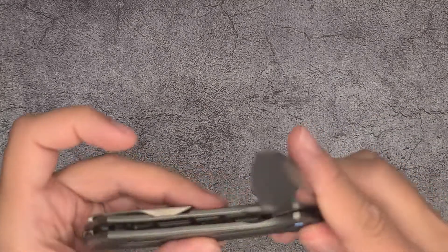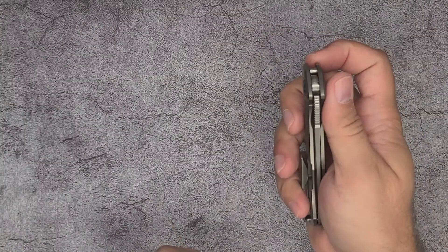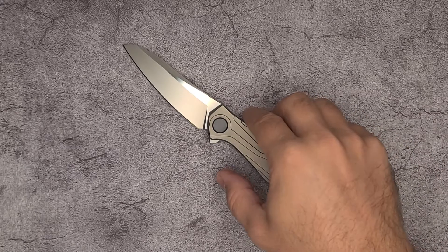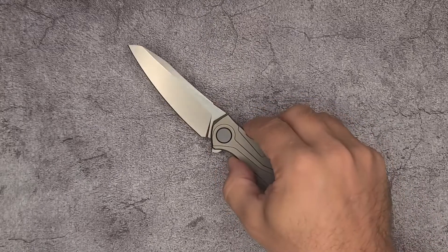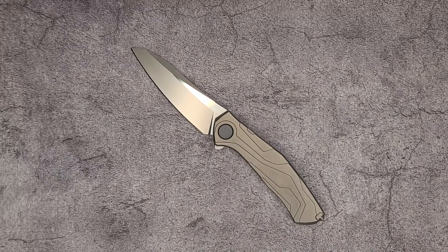The blade is S110V — so incredibly premium steel. And it's a collaboration with Dmitry Sienkiewicz. So it's a Sienkiewicz design, and that's kind of one of the only reasons why the blade shape is different from a lot of other Shirogorov knives that you may have seen.